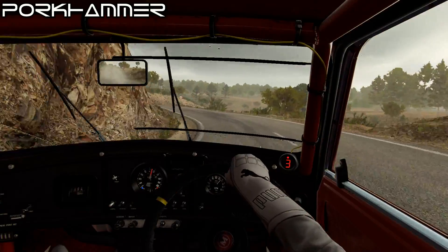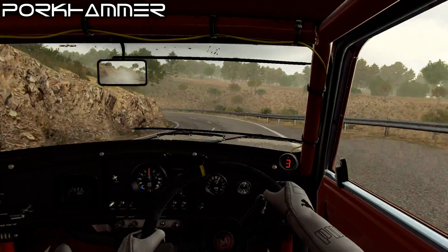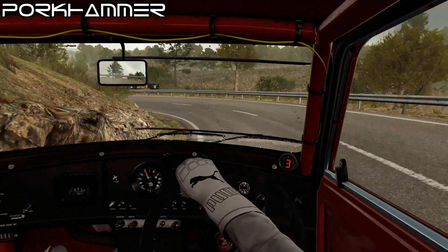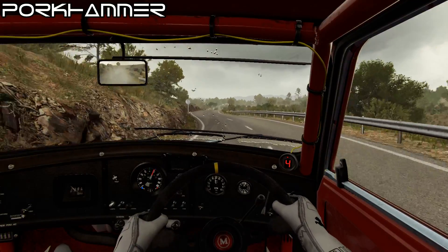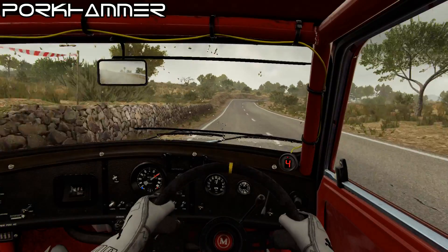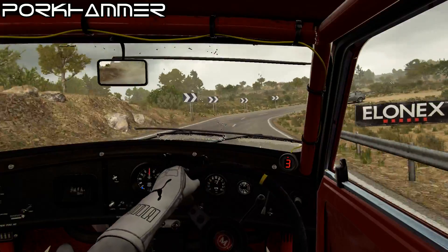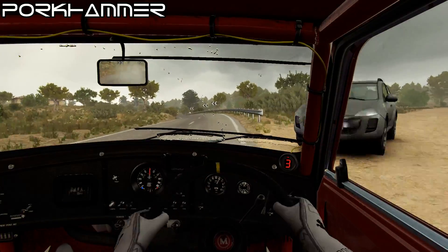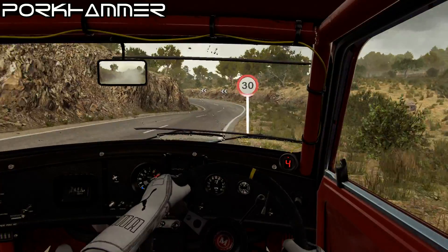Right 3, and hairpin left, and right 6, left 6, 60, left 4, over crest, 80, right 1, into right 2, and right 5, and left 4, and left 4, right 6, into left 1 long, open hairpin right.